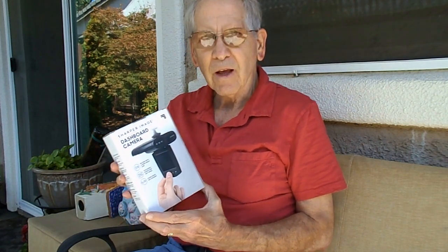We made a trip to the thrift store today because it's senior day and we get a 10% discount. What I found was the Sharper Image dashboard camera — it's new in the box and it hasn't been used.